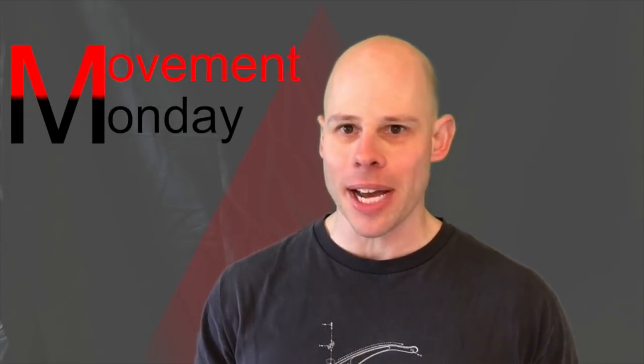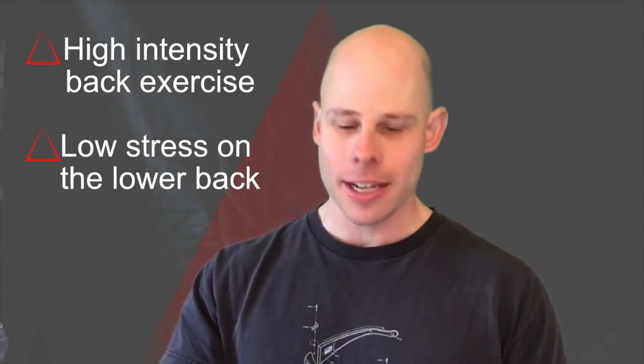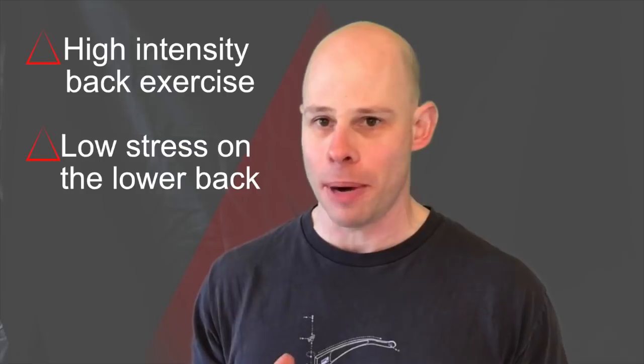This week's Movement Monday exercise is one of my favorites. We're talking about front levers. I love front levers for a number of reasons. They can work your entire back. They can bring an insane amount of tension to your whole backside, but they don't put a lot of stress on your spine.